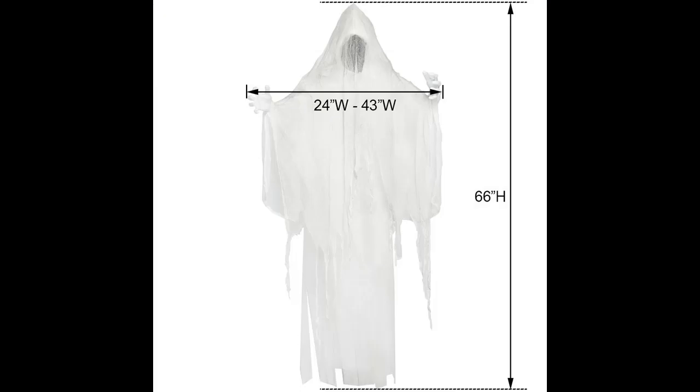It hangs with ease, making it perfectly suitable for the festive atmosphere. Because of its light weight, you can hang the ghost behind the door, at the corner of the stair, or anywhere you want. The ghost works well alongside other Halloween decorations.